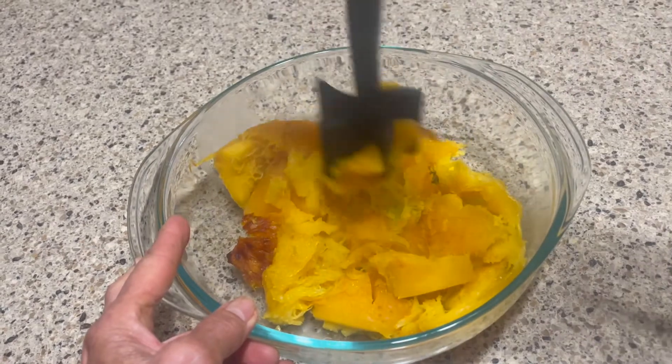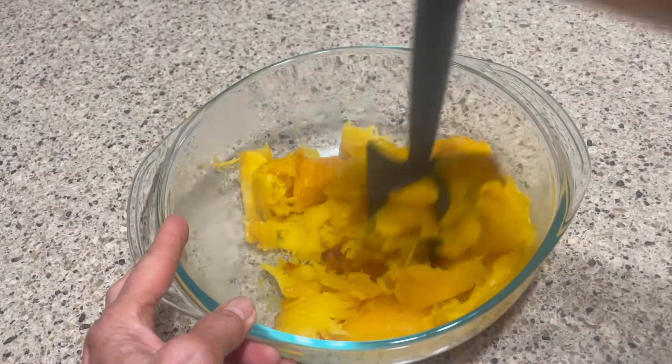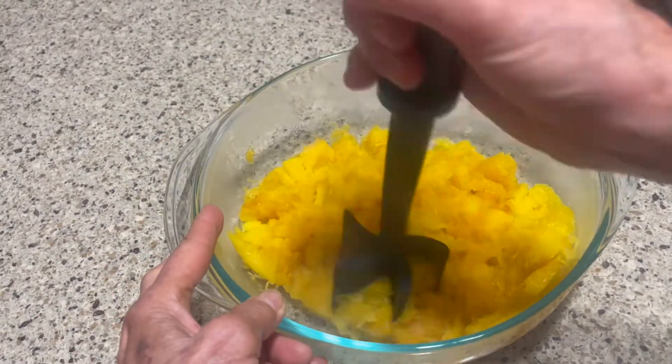Now you have it, and for these cookies you'll want to mash this up well in a bowl. Now you're ready to make your favorite pumpkin treats.